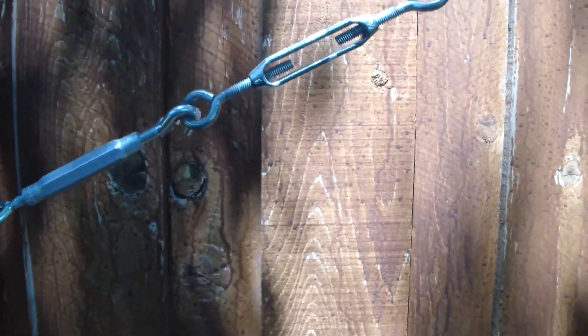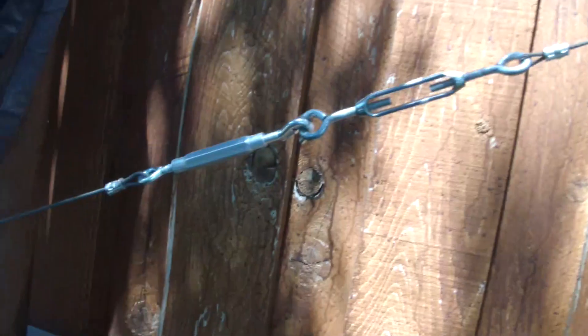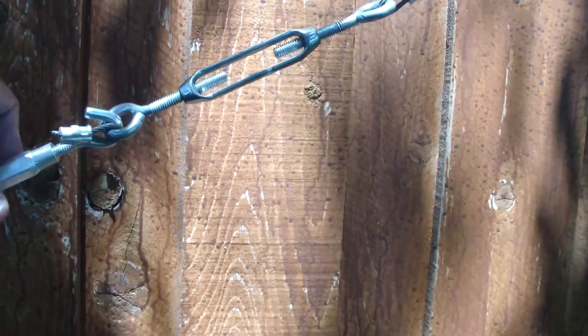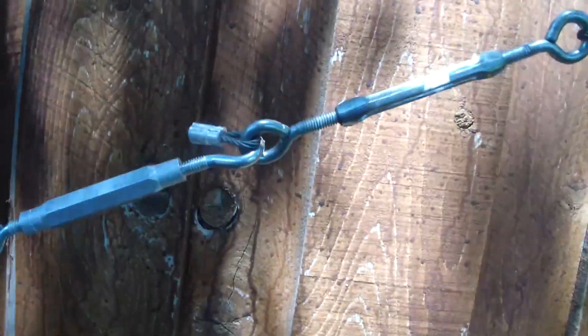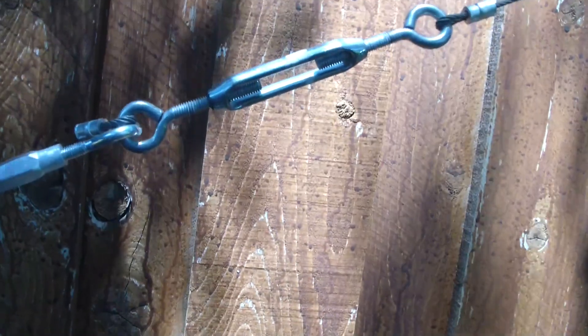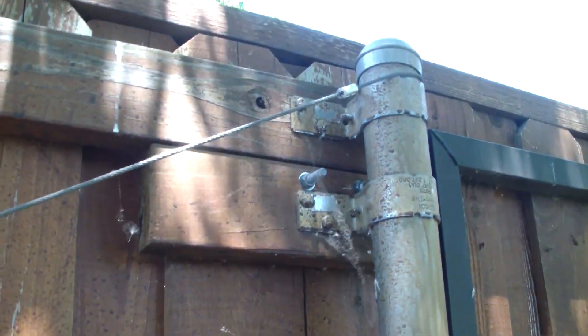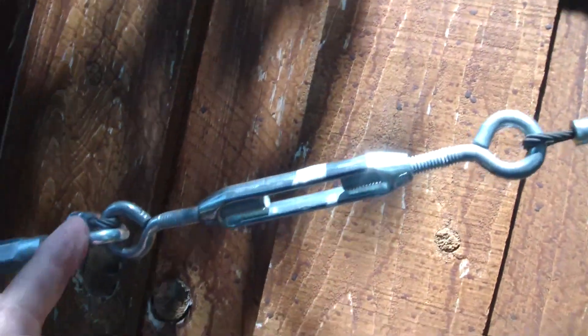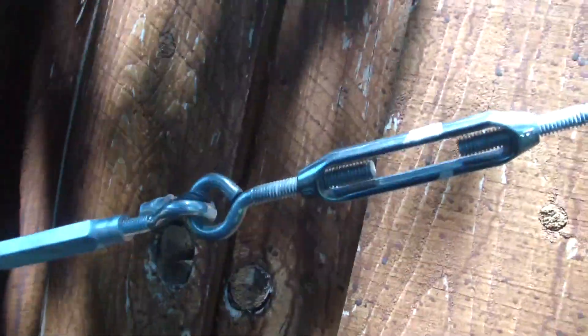I'm about to redo this cable for my gate. I've got two turnbuckles here and I don't like that. It works okay, but I'm just going to do it right. I'm going to just have one turnbuckle. I thought I'd go ahead and make a new cable so it comes all the way down to this turnbuckle, and then I can use the other one for something else.